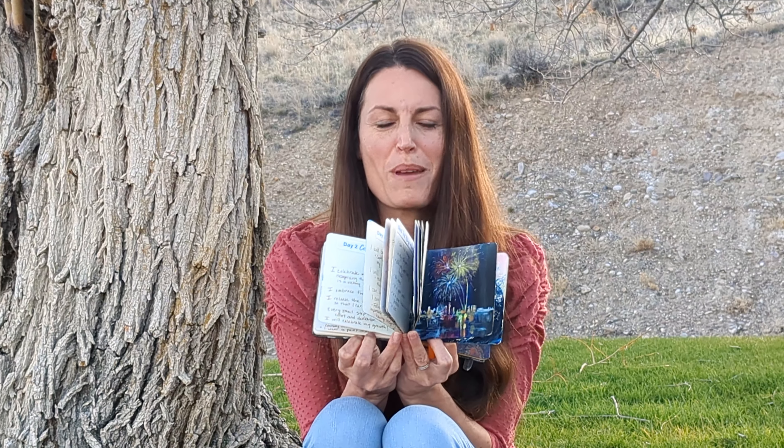Look at yours and find the beauty in it. Look at mine and find the beauty in it. Try not to compare yours and mine in a negative way. Instead, try to find each individual's unique beauty. Let yours be what it is or what it came to be, and let mine be what it is.